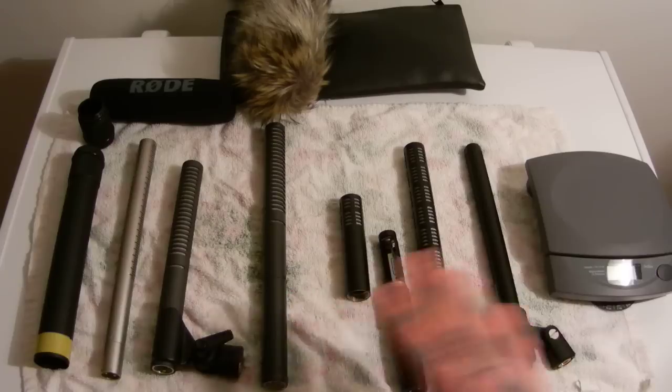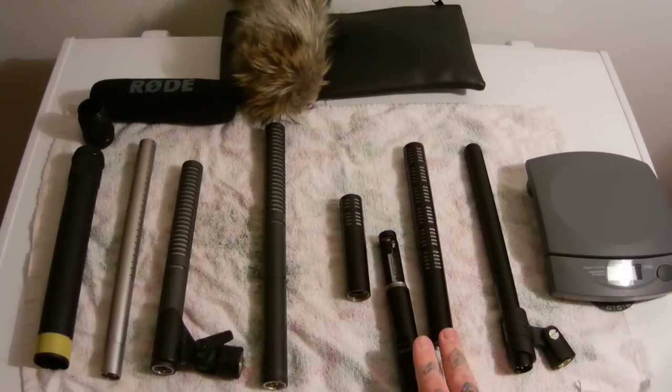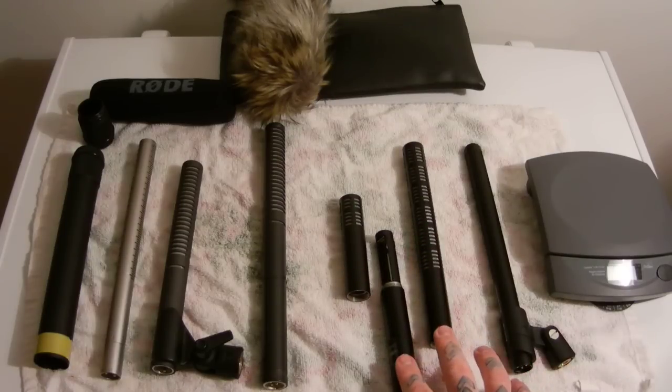Now, if I could only have one here, forgetting about cost — which mic would blow you away as far as its utilitarian use, its sound, its flat response, its ease of use, its robustness? It's absolutely unquestionably the Sennheiser ME-66 or the ME-64 — it's almost a toss-up — with the K6 powering module.